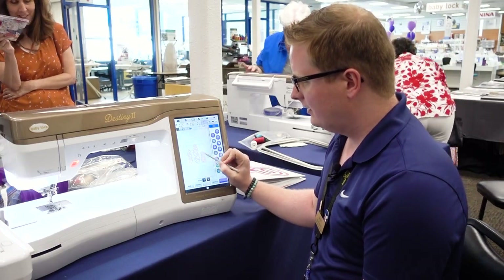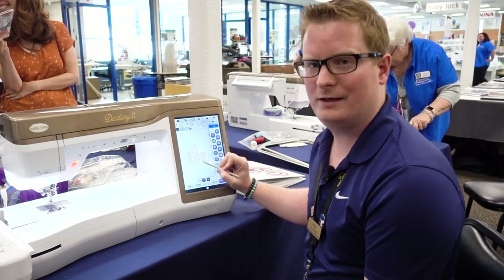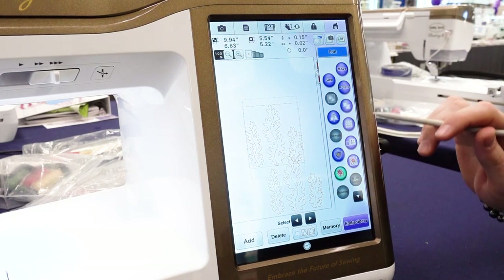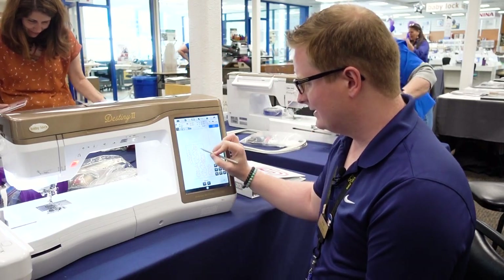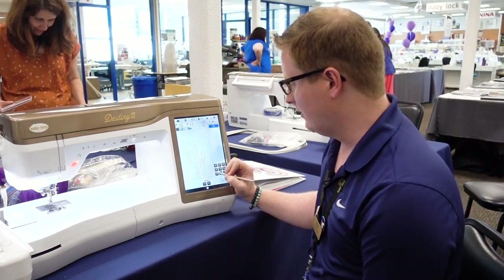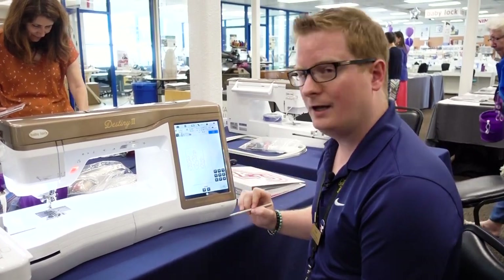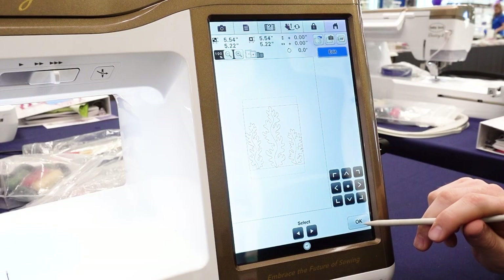Now you'll notice that everything looks kind of disarrayed on the screen. So what I want to do is pull that design down, touch my original image, touch Move and Center. That's going to center that image up, making it easier to center my second image on. So I touch my second image and touch Center, and now both of my lines overlay on top of one another. So I touch OK.